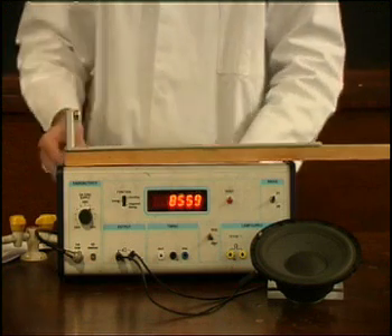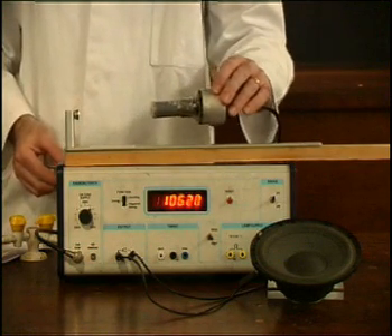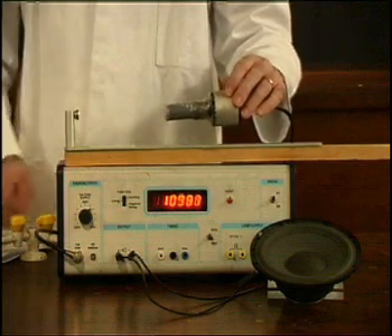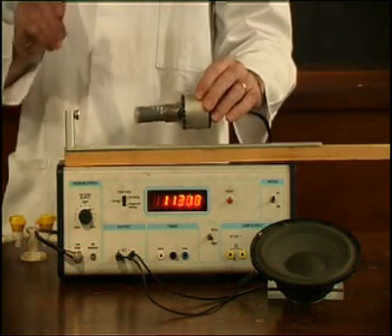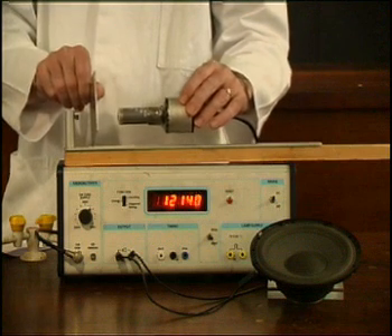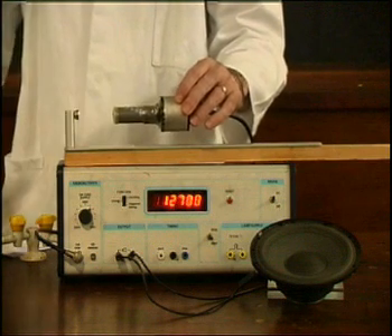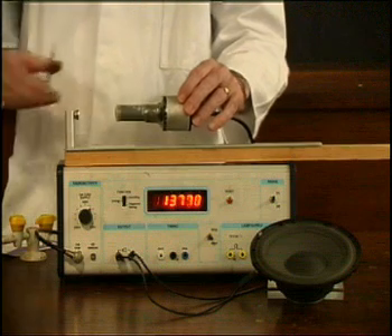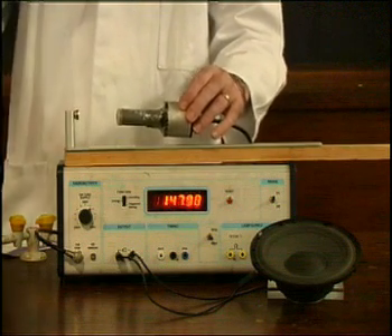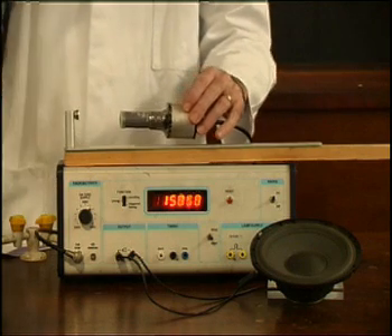Gamma rays are very penetrating and consequently very dangerous. They will go through paper and sheets of most metals, and are only stopped by a thick lead sheet or kilometres of air or rock walls.